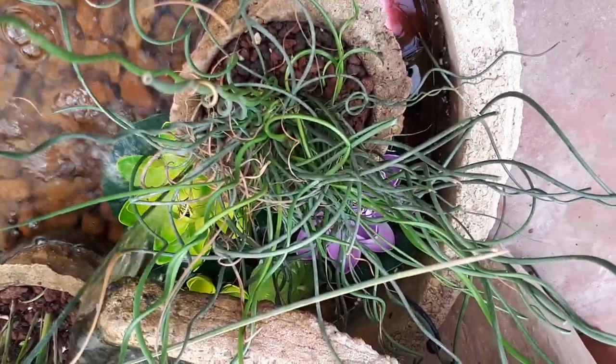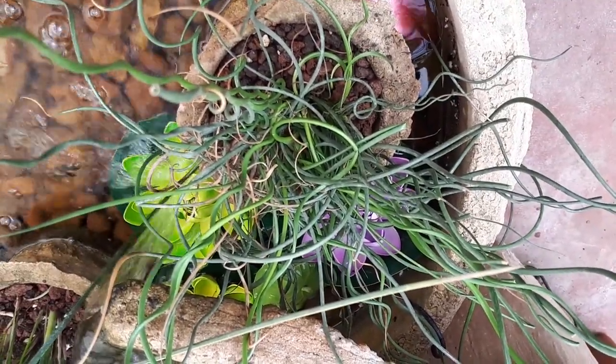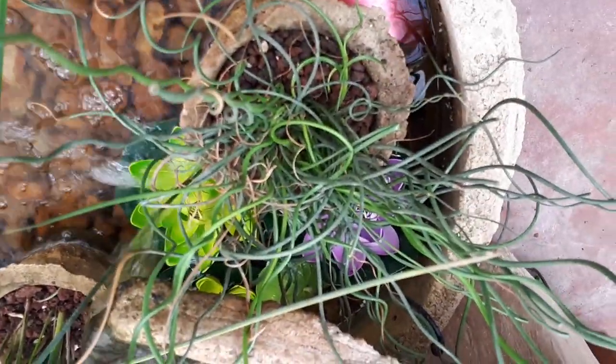So this Juncus spiralis is a perennial plant used for ornamental purposes, and it usually grows as a water plant for the beautiful stems — actually these are stems, not leaves.